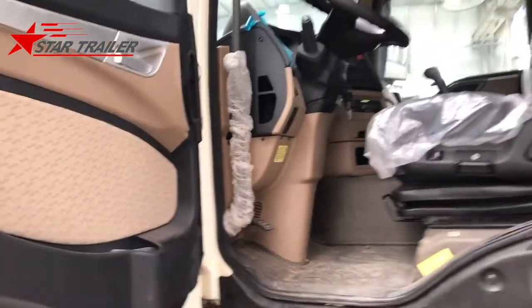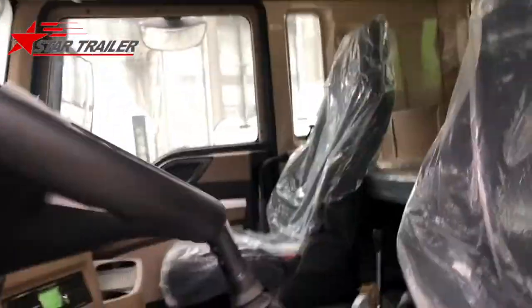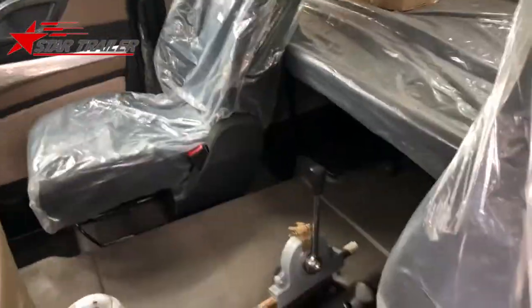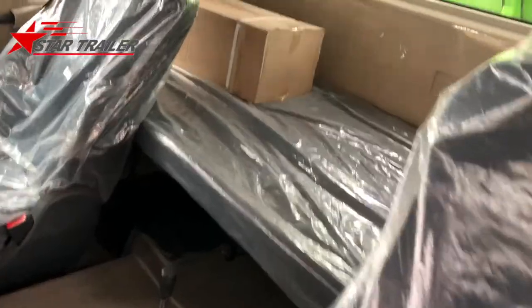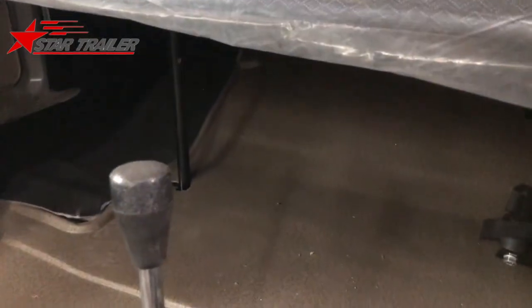Horsepower is 340. When we get on top of the cab, we can see a sleeping bed but something storage space at the bottom.